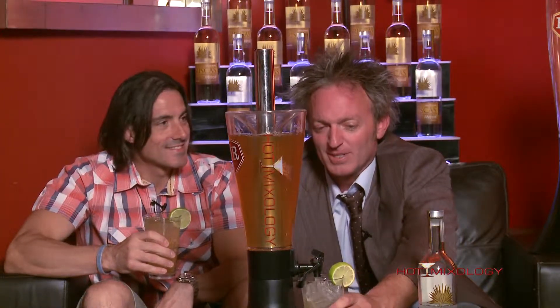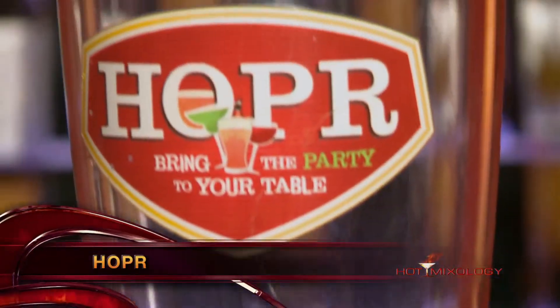Now Nikolaj, you were asking what this is all about — this is the great Hopper. The Hopper is the best way to serve a cocktail at a party. I usually keep one on my patio by the pool, filled up and keeping your cocktails chilled.